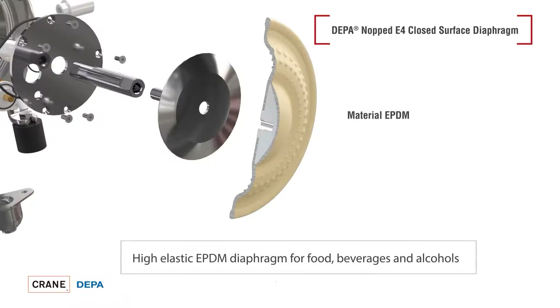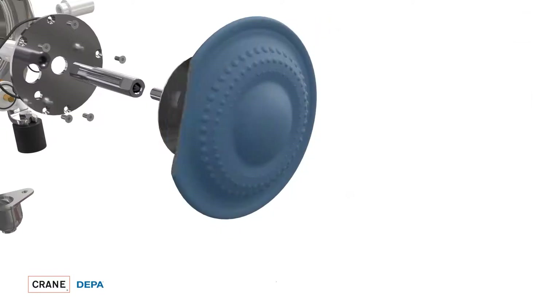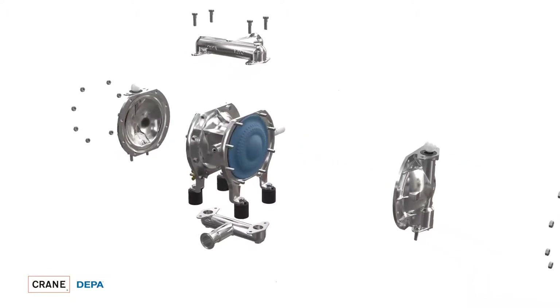The gray EPDM material is available as a further variant. These diaphragms are ideal for use with beverages or alcohols. Both diaphragms prevent the deposition of media due to the closed surface. This has the advantage that less and shorter cleaning is required and it simplifies the process. Due to the many design advantages of the diaphragms, long service lives can be achieved.